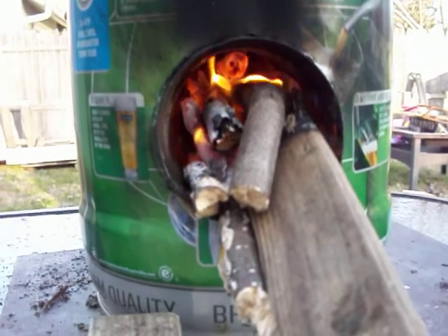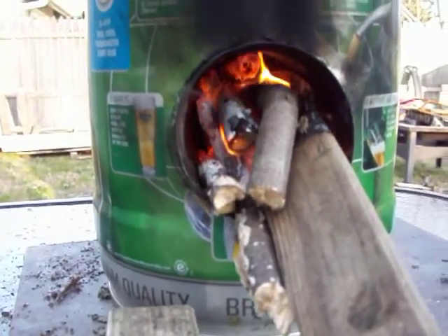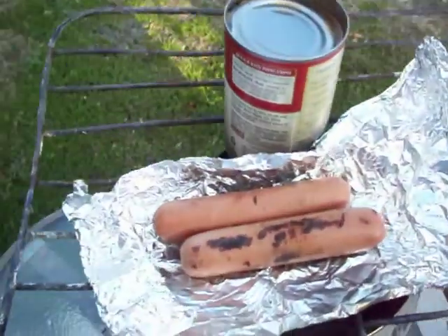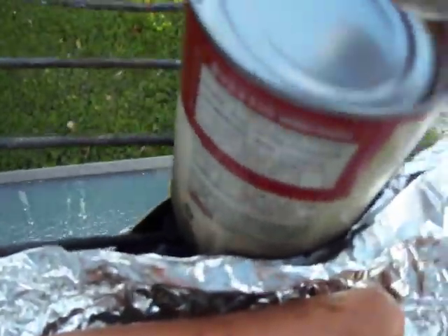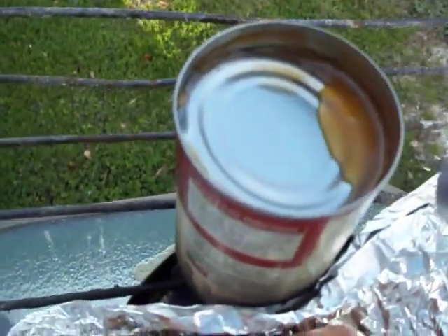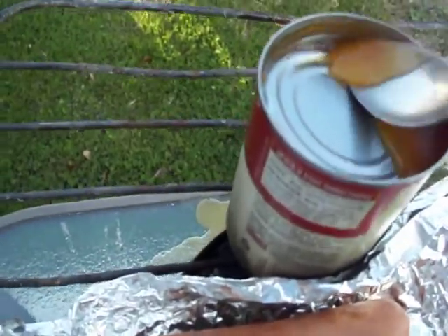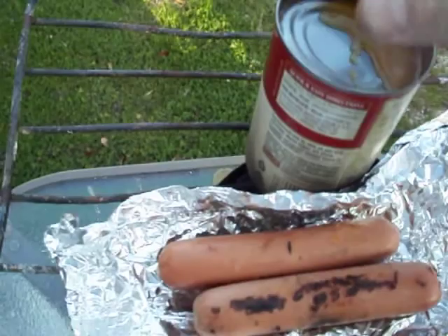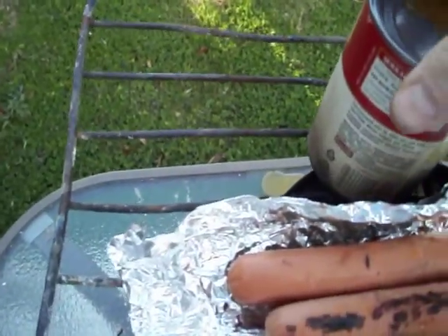And I've been working off with the same just twigs. I haven't had to refill it or anything. I've only had this stuff on here for a couple minutes now, maybe five minutes or so. Ooh yeah, that's pretty hot.